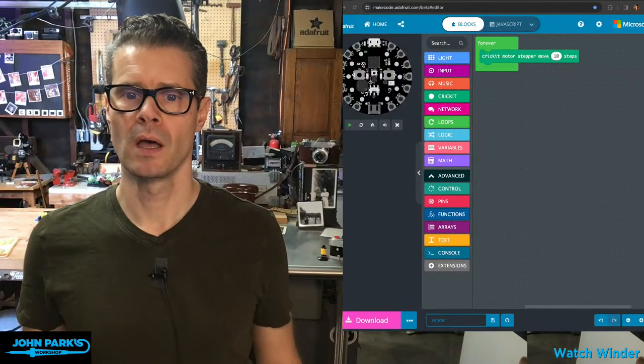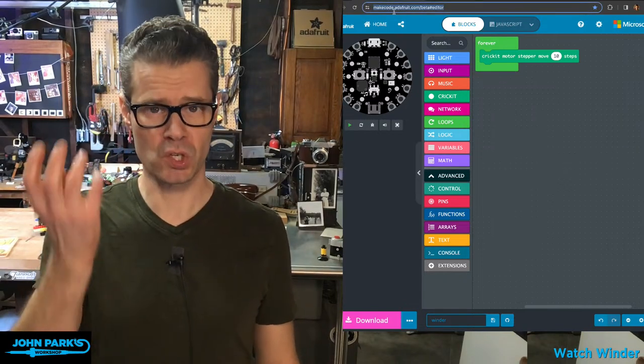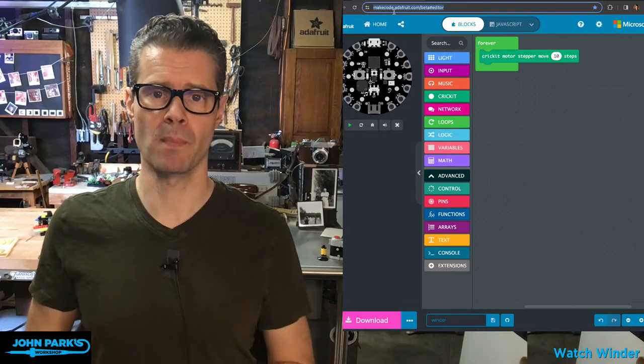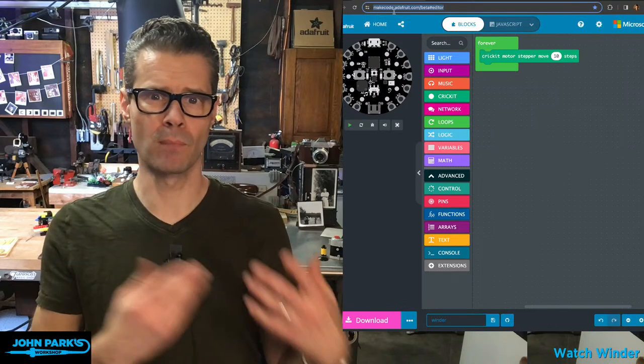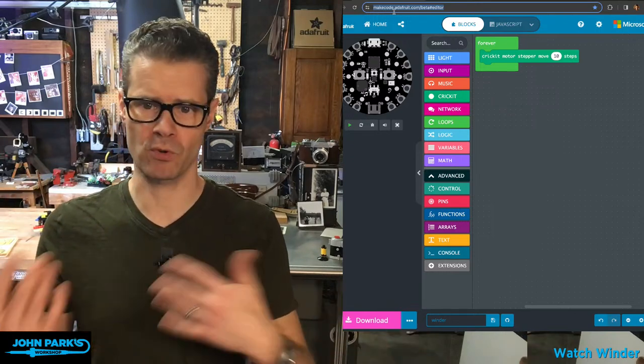Lady Ada suggested using MakeCode since I haven't used it in a project in a while — and this is really simple logic: when you turn it on, it turns for a prescribed amount of time in one direction, pauses, turns in the other direction. That's simple loop stuff you can do with graphical programming in MakeCode. I'm going to use a Circuit Playground Express and a Cricket board as my stepper driver. There are other options — motor shields, Feathers with motor add-ons — but I'm going with the Cricket.